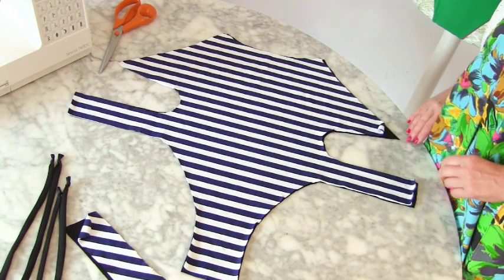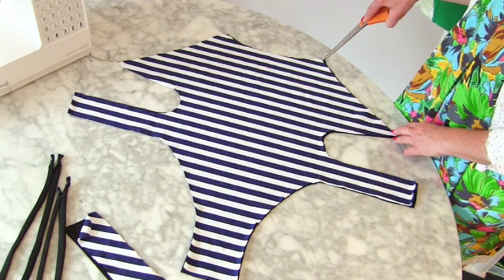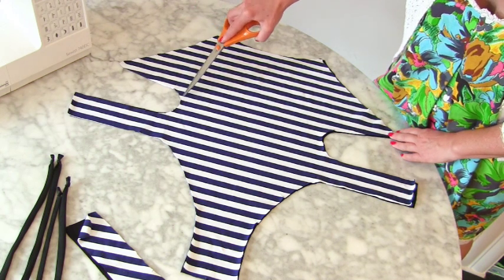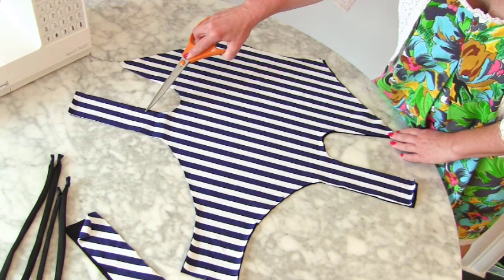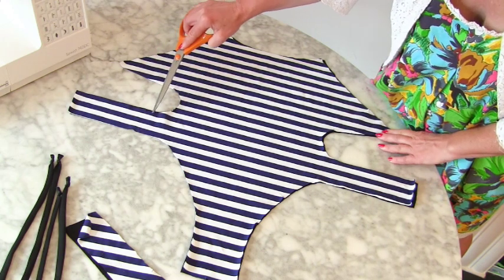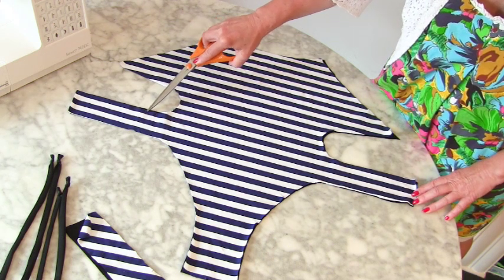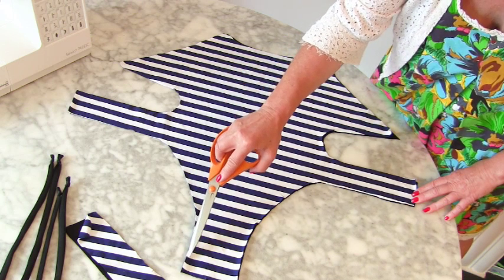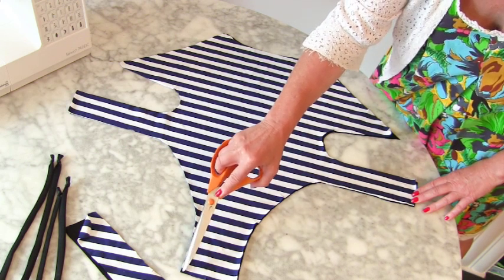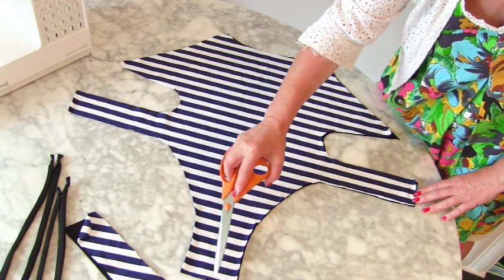I'm going to show you the areas where we're going to add the elastic. We're going to add it across the top, which is the neck. We're going to add it down both sides, and around this curve, but we're going to stop here. If you're not adding ties, your pattern will probably stop there. But our elastic we're going to stop at the notch. Then we're going to begin again and come down the leg, stopping a little bit — maybe an inch — short of the end of my crotch. Do the same on the other side, and you definitely do not stitch across the bottom.